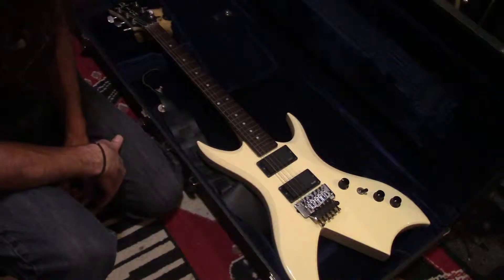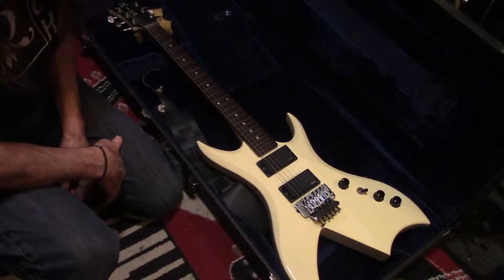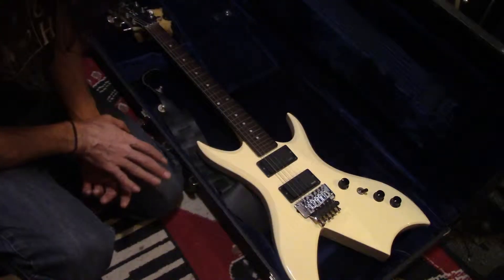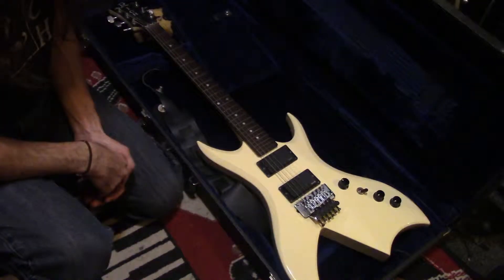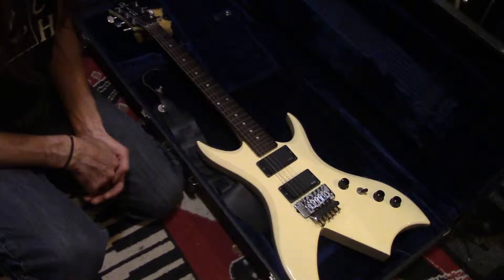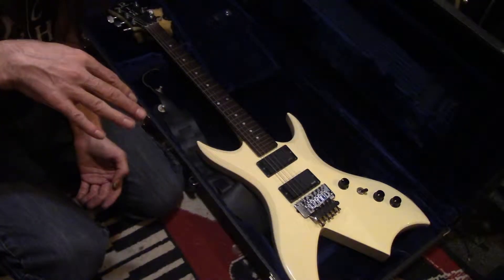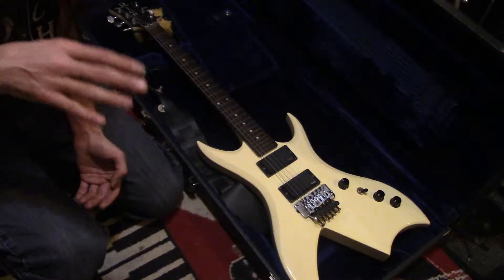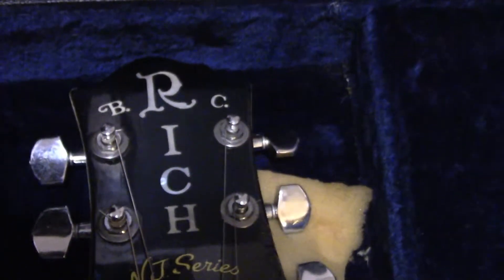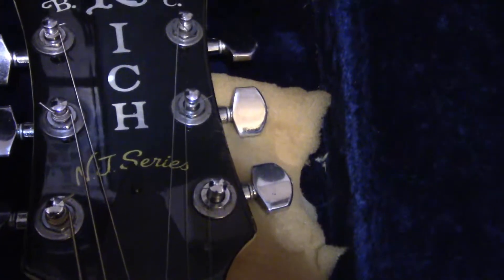What do we got here? This is a BC Rich Bitch. For those of you that have been watching these videos, have you noticed something? Leave a comment in this video if you have noticed something peculiar about all the guitars I have shown you so far, except for the very first one.